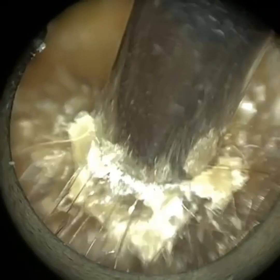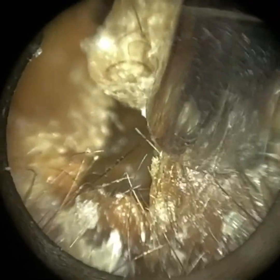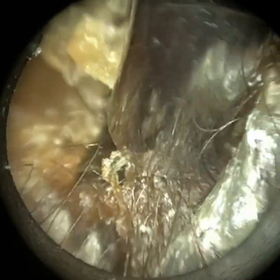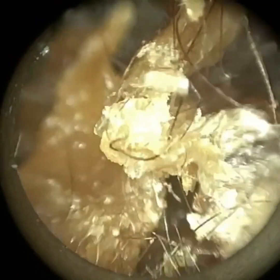Although their right ear was significantly more occluded with wax, they didn't actually exhibit any symptoms in the right ear until we removed the wax from this ear. The reason why this wax was more symptomatic was that it was impacted against the eardrum, and you'll see that right at the end of the video.